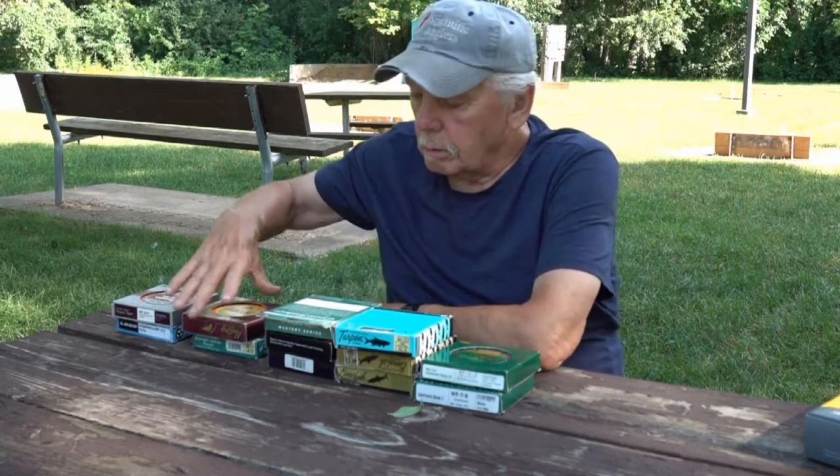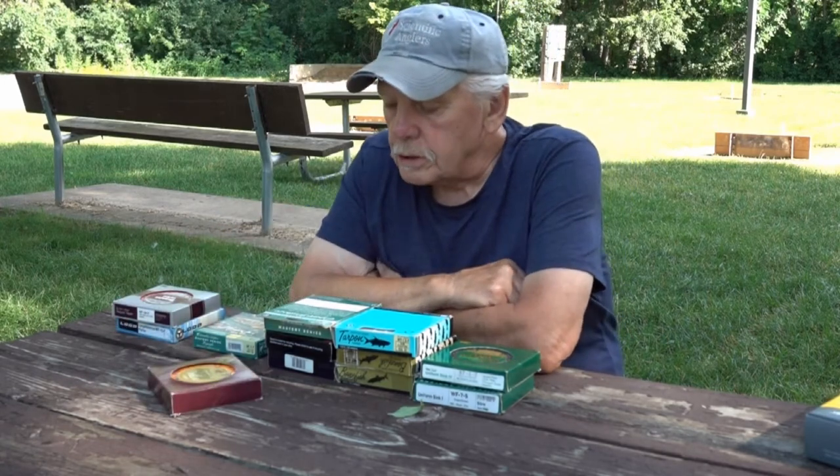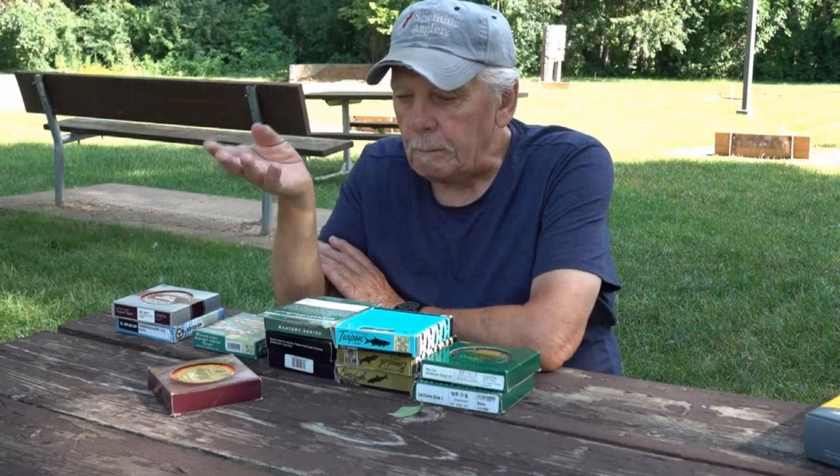If you want to trout fish, most people that trout fish like double tapers. What I suggest if you use a double taper: cut off one end about three feet back from the front taper, because when you throw bobbers and sinkers and all that stuff, that short front taper will kick that stuff over. Then if you want to use dry flies, you turn the line around on the reel and go the other way. That's just a good tip and it works really well.